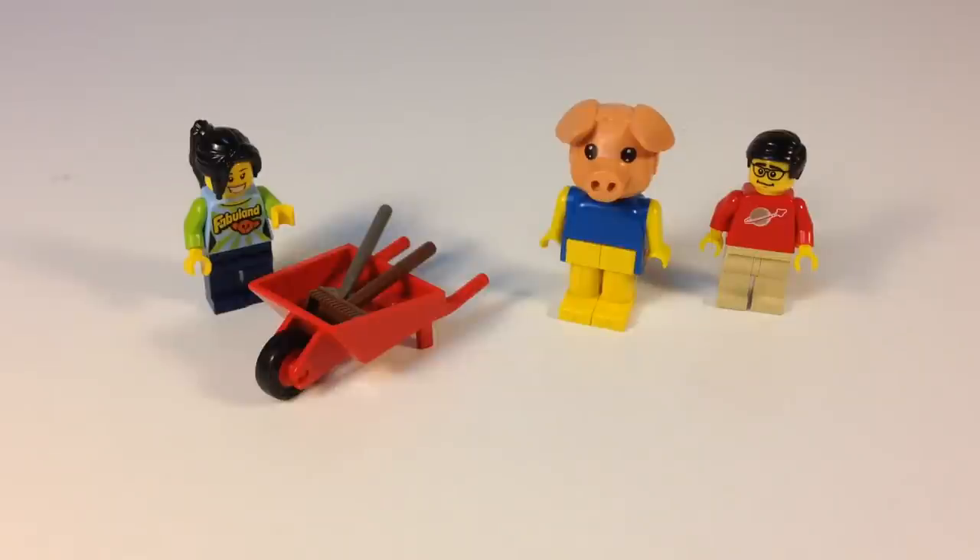Hey, it's Brick Czar, and we're going to look at another one of those little Fabulan sets. It's basically a figure with some accessories — that's the way a lot of the smaller Fabulan sets are. So here we have Percy the Pig, again with the alliteration going on. Percy Pig and his wheelbarrow.